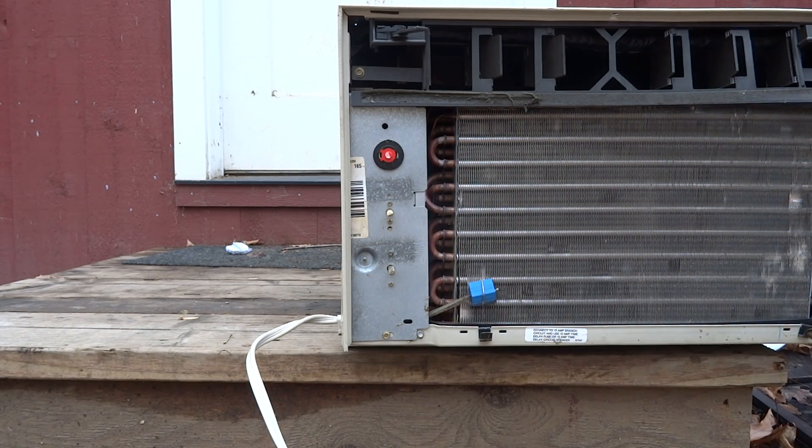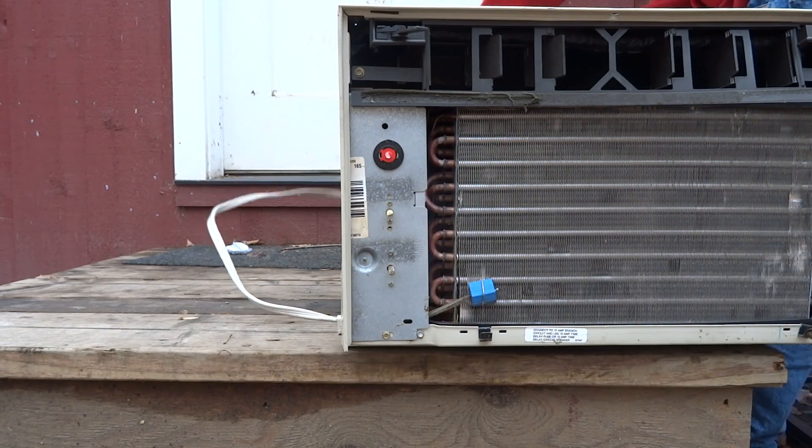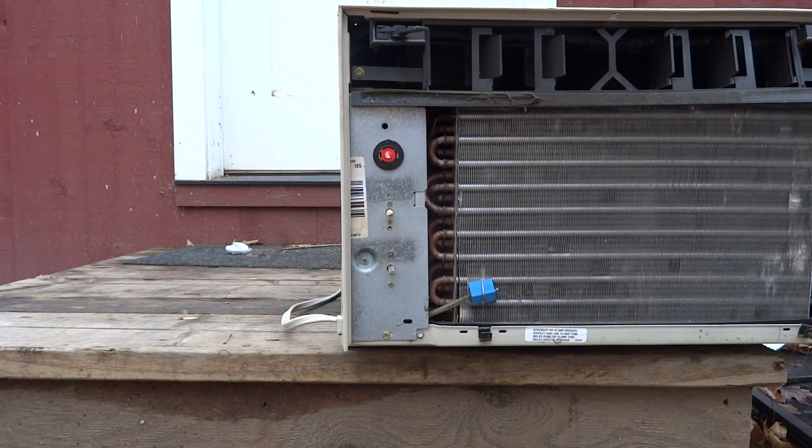Basically, what we're going to show and demonstrate in this video is how to trick these units into coming on when it is too cold for them to work. Let me plug it in and I'll show you what I mean. Right now there's no way the compressor is going to come on — it's not warm enough.